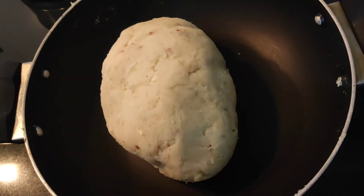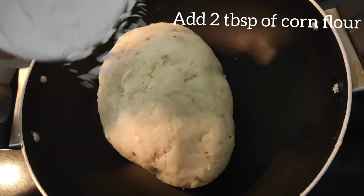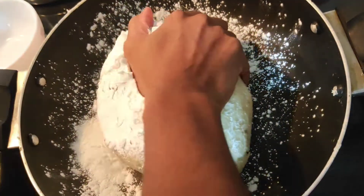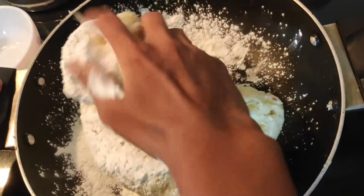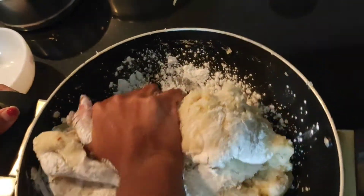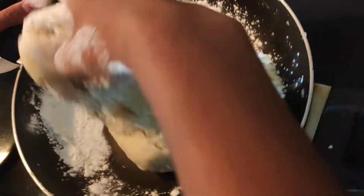Now you should add 2 tablespoons of corn flour. If you feel that the dough is watery, then you can add some corn flour. And if you feel that the dough is too stiff, then you can add some water. Now you should knead this well until the corn flour and the dough mix nicely.